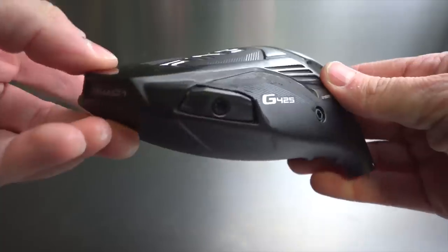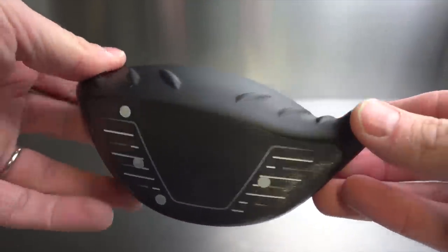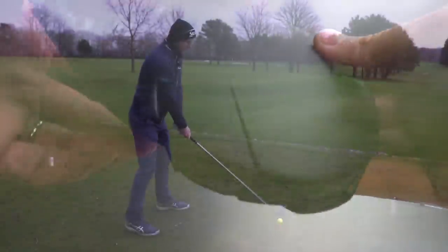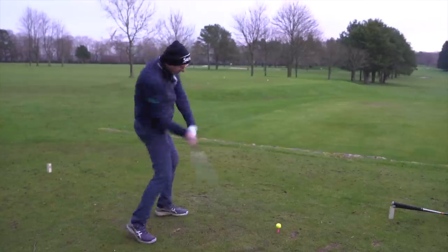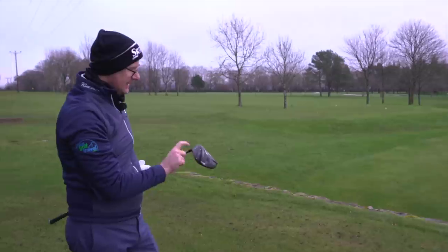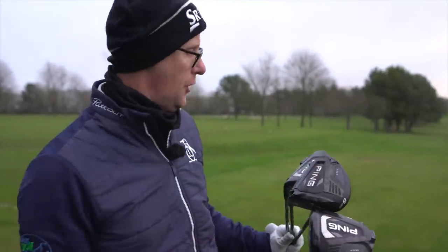The draw just looks good for what's going to be a pretty exaggerated draw feel from PING - and that's definitely up the left. The LST at the minute is standing out as different-sounding, and the draw wasn't as loud as I was expecting. Let's go and look at the tech of the three clubs to see if there's anything really stand-out going on with them.